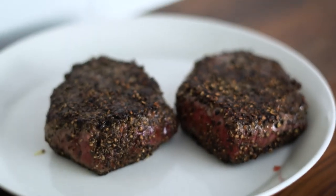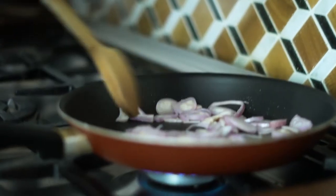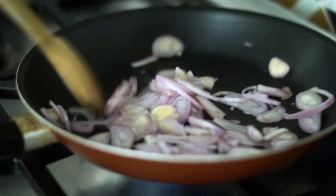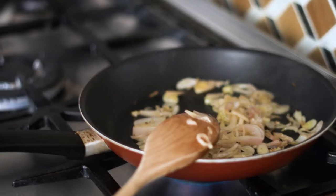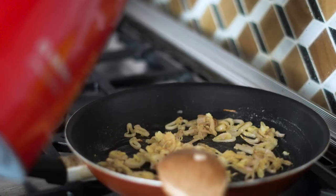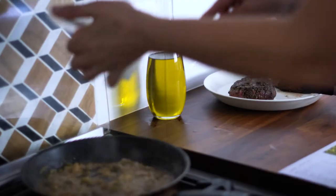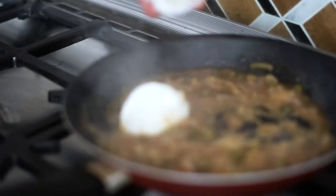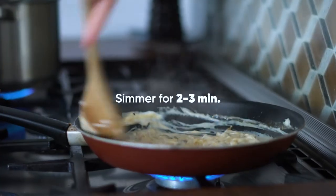Reserve the pan and don't wash it. Return the pan to a medium-high heat. Using a spatula, release any bits that may have stuck to the bottom. Add the shallots and cook for three minutes. Add the flour and cook for one more minute. Then add the measured water, soy sauce, capers, and sour cream. Simmer for two to three minutes.